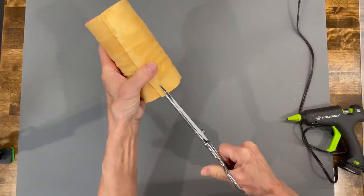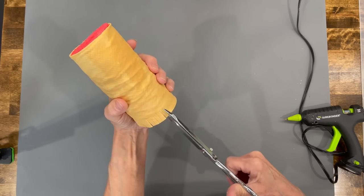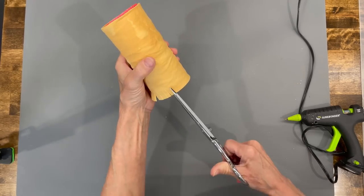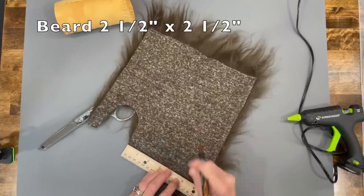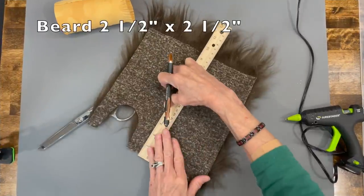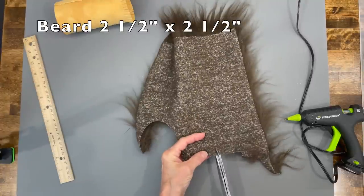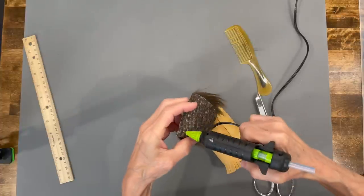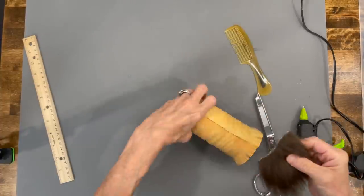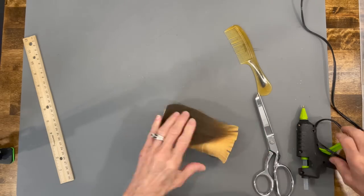Take a pair of scissors and cut quarter-inch slits all the way around to create some fringe, then ruffle it out with your fingers. Next, cut his beard at two and a half by two and a half inches. Mark it on the backing of your faux fur and cut in a U-shape all the way around on the backing only — not through the fur. Clean the excess off, then attach the beard right up to the edge of the top of that noodle and glue the bottom part down as well.